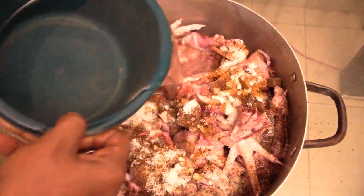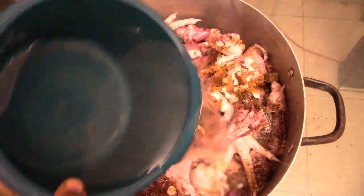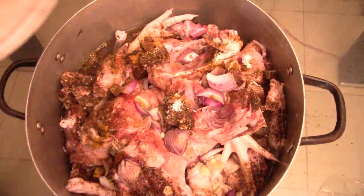Now you add some water, then let's cook.